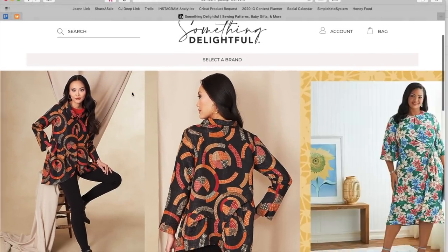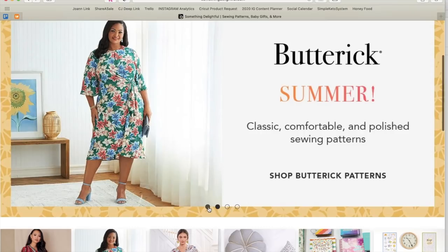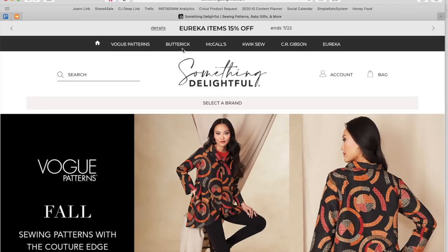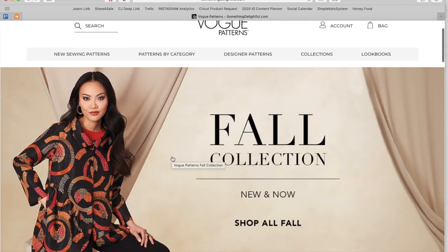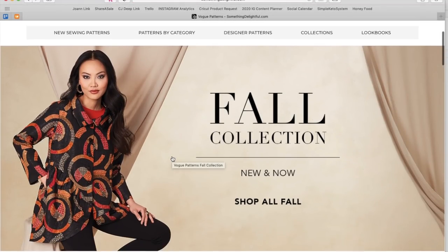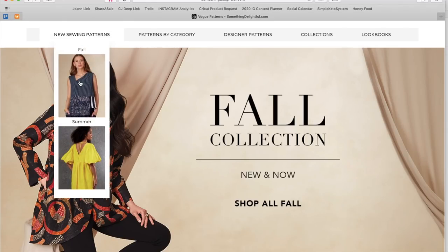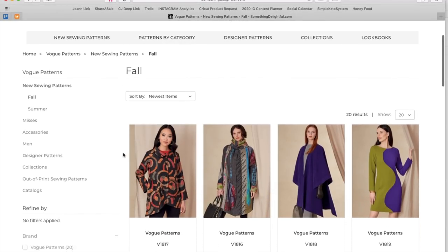Vogue is out with their fall patterns and we are going to take a look today, see what they've got for us and kind of just assess what we see. Feel free to chime in in the comments section either as we're going or at the end.